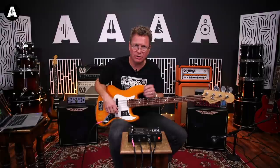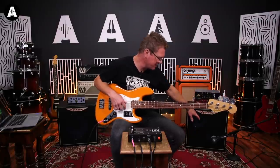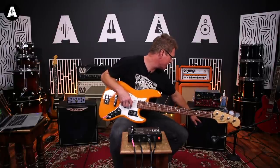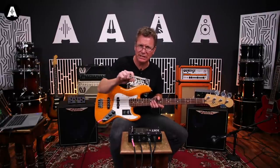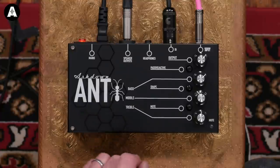Today we've got two options for you - we've got the DI, and we've also got an Ashdown cab mic'd up. So we're coming straight out of here, straight into that cabinet, and we've got a Shure mic on there, so you'll be able to hear both. The wonderful boys in editing will show you what you're listening to at any point. Let's have a listen to some tones and look at this EQ first of all.